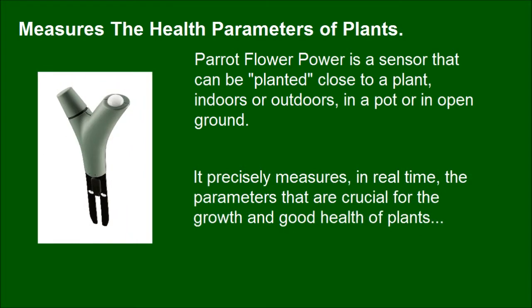It precisely measures, in real time, the parameters that are crucial for the growth and good health of plants: soil moisture, fertilizer, ambient temperature, and light intensity.